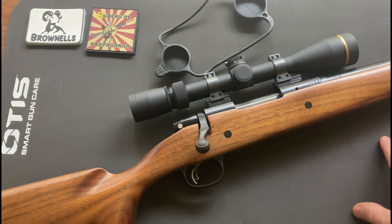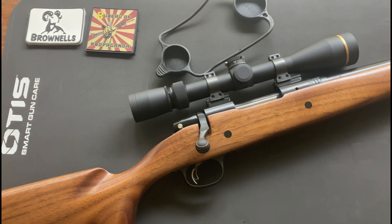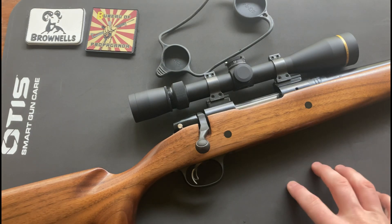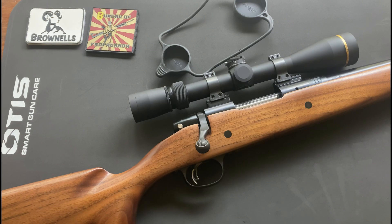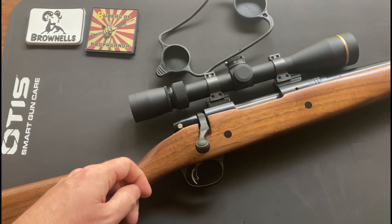Also check out this mat I got from Otis when I went to the Iraqi Veteran 8888 range day — they were kind enough to give me this. If you don't have one of these, it's the first one I've ever had and it is a fantastic product. You can probably find it over at Brownells since they carry a lot of Otis products, or check out their website.